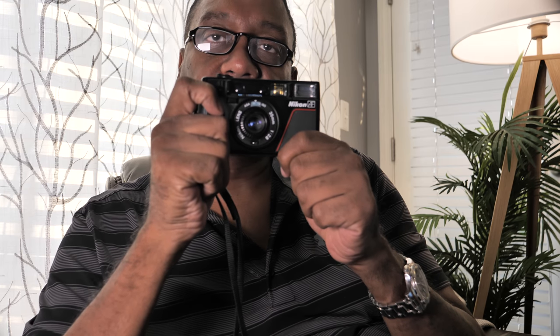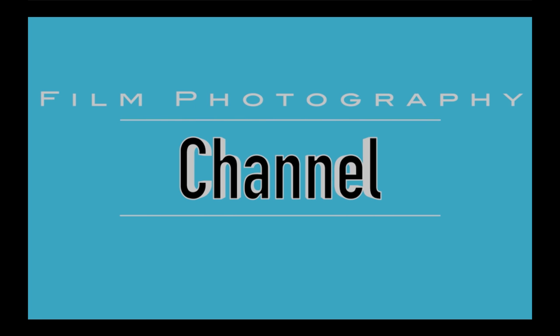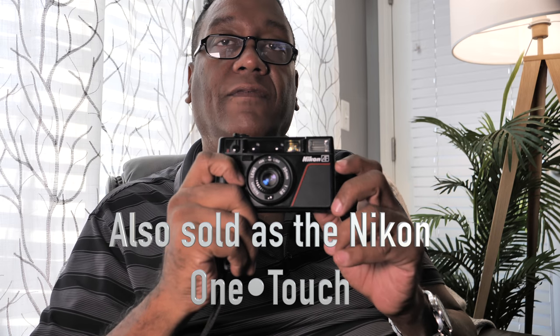Hi guys, welcome to the Film Photography Channel. Let's take a look at the Nikon L35AF. This little camera was introduced in 1983 and has a bit of a cult following — there's a lot of people that absolutely love it. It's a camera you can buy fairly inexpensively, it's built really well, it's very reliable. Sure, it's a plasticky type of typical 80s and 90s camera, but at the end of the day it's got great optics and it's a fun and very easy camera to use.